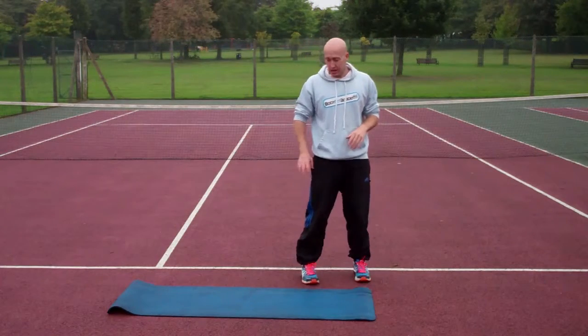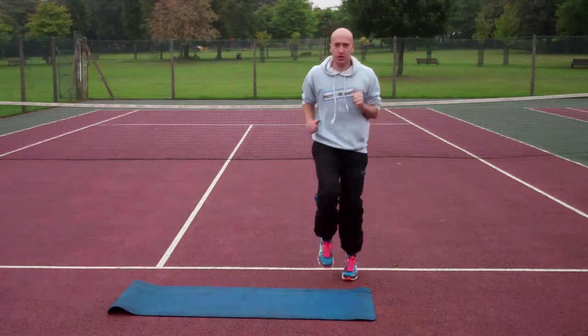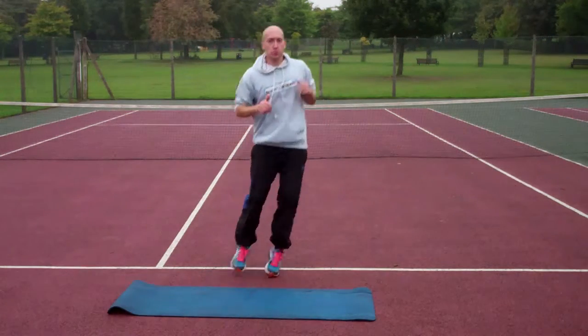So, high knee bottle jump. Really simple. You're going to imagine you've got an imaginary bottle next to you. You're going to do a couple of sprints and then jump over, a couple of sprints, jump over.